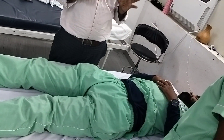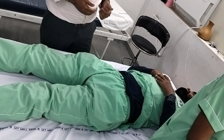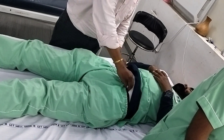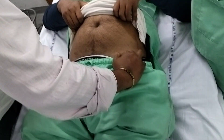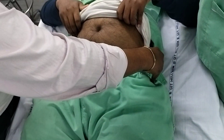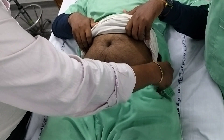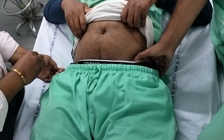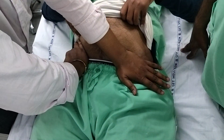The therapist stands beside the patient. The responsibility is to palpate both of the ASIS, putting the thumb over both ASIS points to locate them.